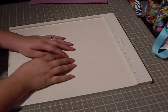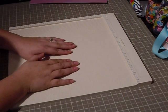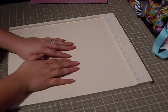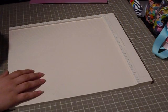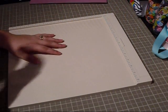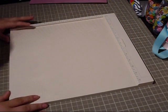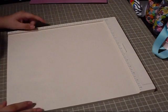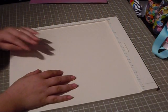Hi everybody, this is Momo and this is going to be a video on the Martha Stewart scoreboard. No card today. I'm just going to do two envelopes and one box so I can show you how it works. I've had a few people ask me if I could do some envelopes and boxes using it, so I wanted to make this video for you guys. I picked some of the sizes so you can get an idea for it.